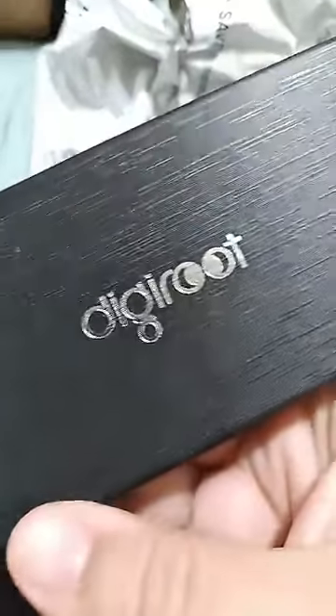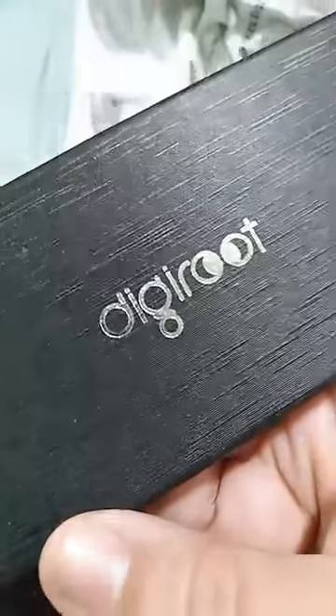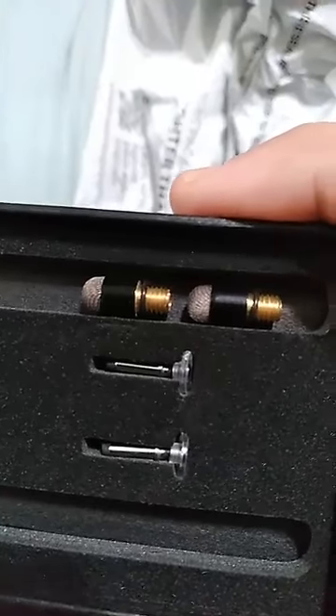Hey guys, wanted to show you this quick video. I ordered these pens for the kids — they're actually styluses and we got them from Amazon. They come in a set of two. They come with this little cleaner, some instructions, and all these little tips.